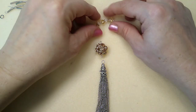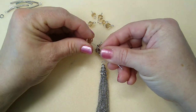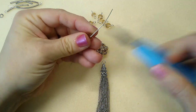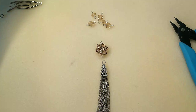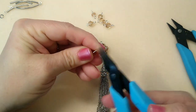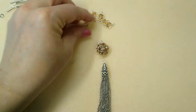Now we're going to make some connectors with these other beads — same exact idea. You take your eye pin, put your bead on, bend it at a 90 degree angle, cut it, and then take your round nose pliers and create a loop. That loop turned out a little wonky — you can straighten it up if you need to.